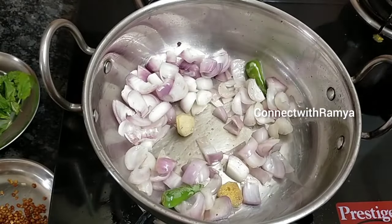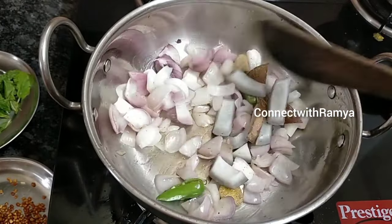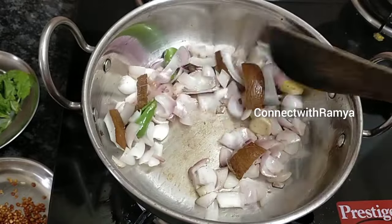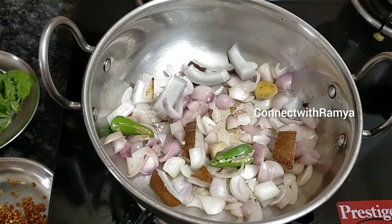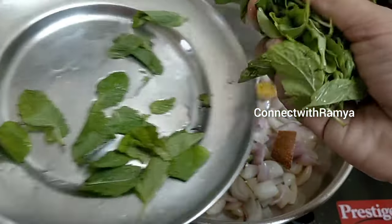Cut a couple of peppers. We'll cut it off with two tablespoons. Add 2 tablespoons as they are making the whole pot. We've also finished it.